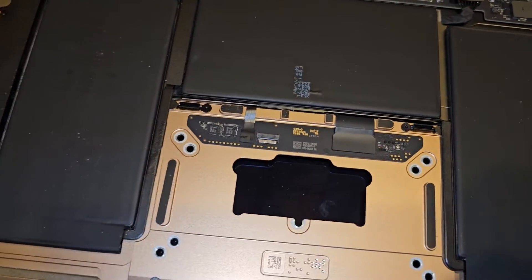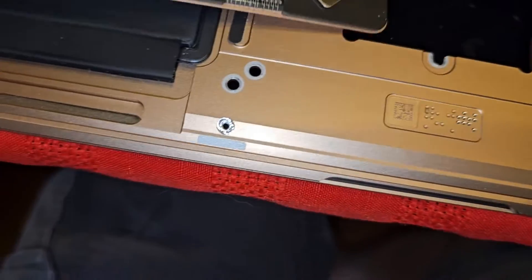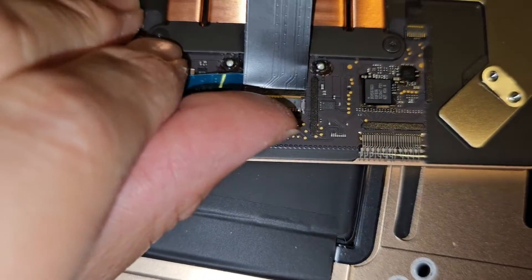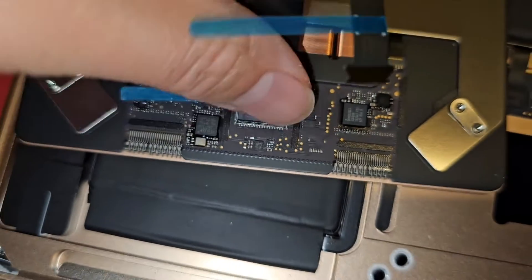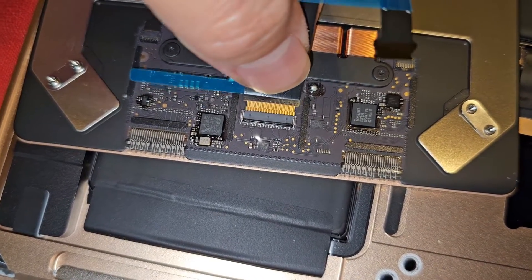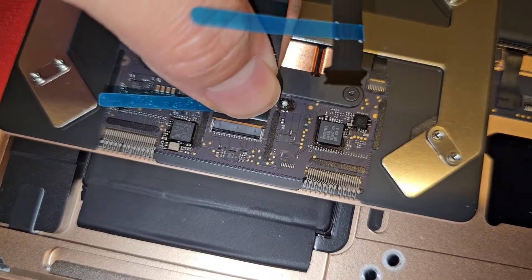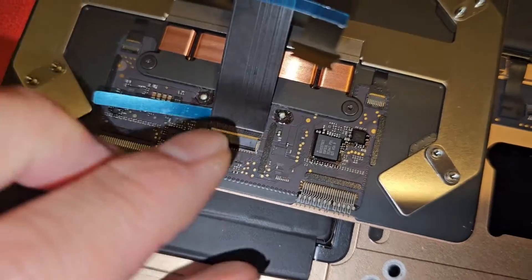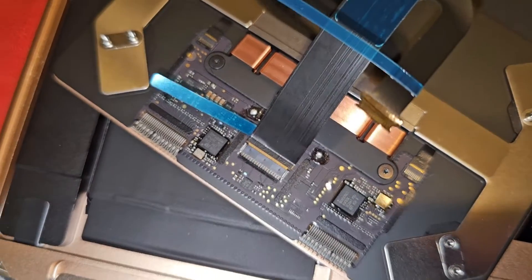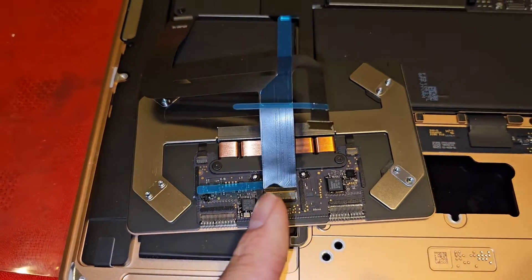Putting this back is not too bad. First thing you've got to do is get the cable in. There's a flip latch here - when that latch is flipped up, you can pull that cable in and out. So get that cable in and then slide your finger over to latch it back down. Make sure it's good. I'll use two hands to make sure it's in all the way.